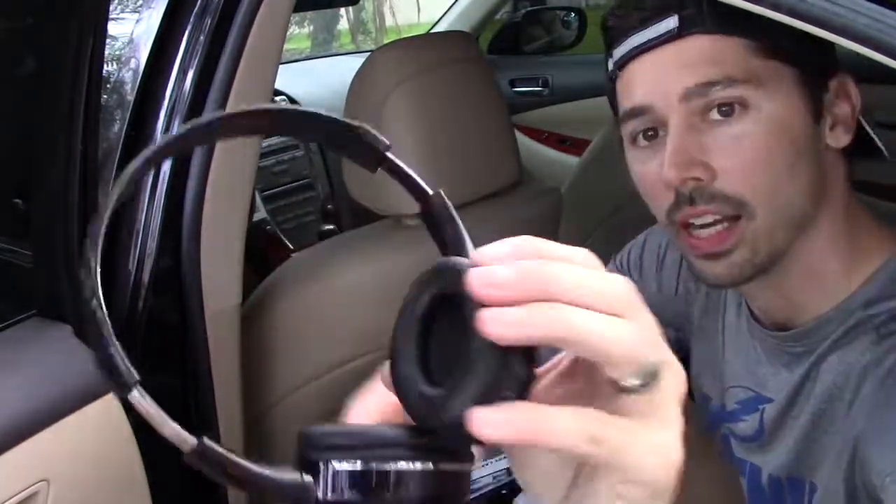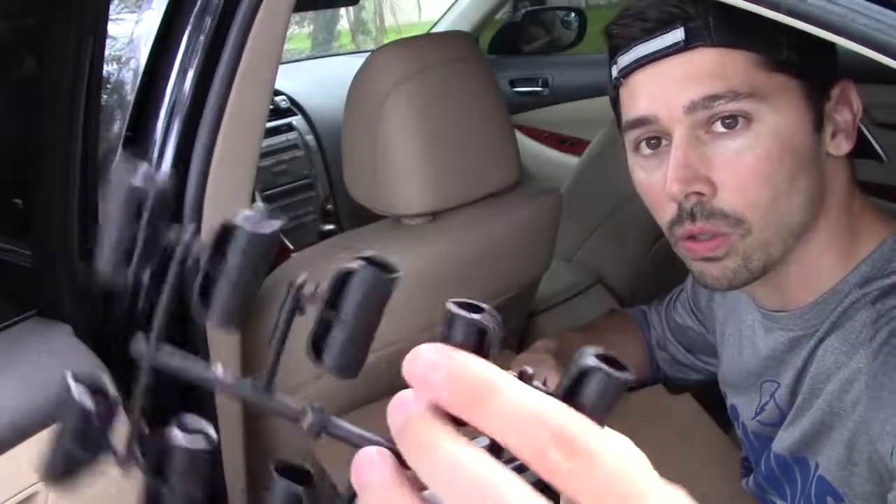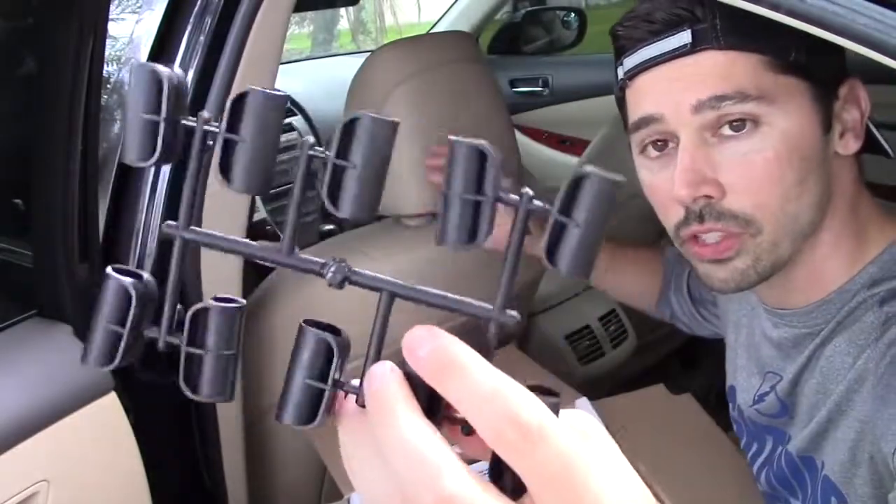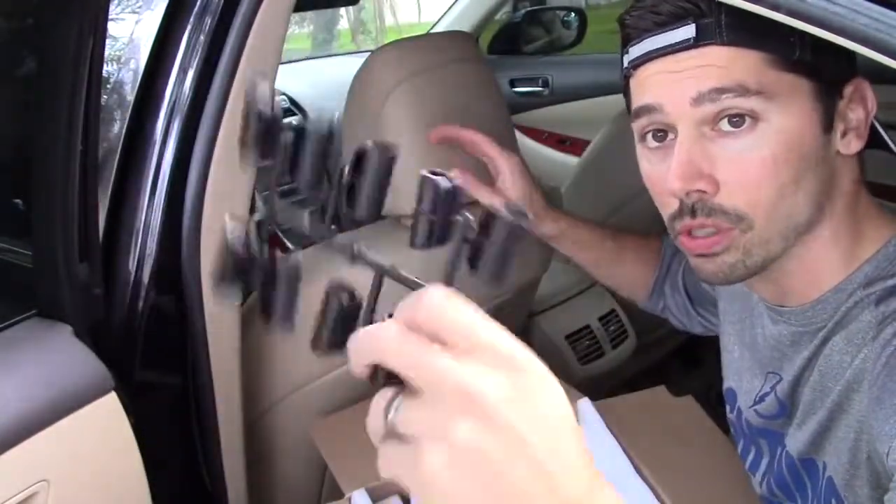The headsets are adjustable and have leather padding. Here's the mount — this goes onto the poles on the headrest. This is a universal kit that should fit pretty much any headrest that has the poles.